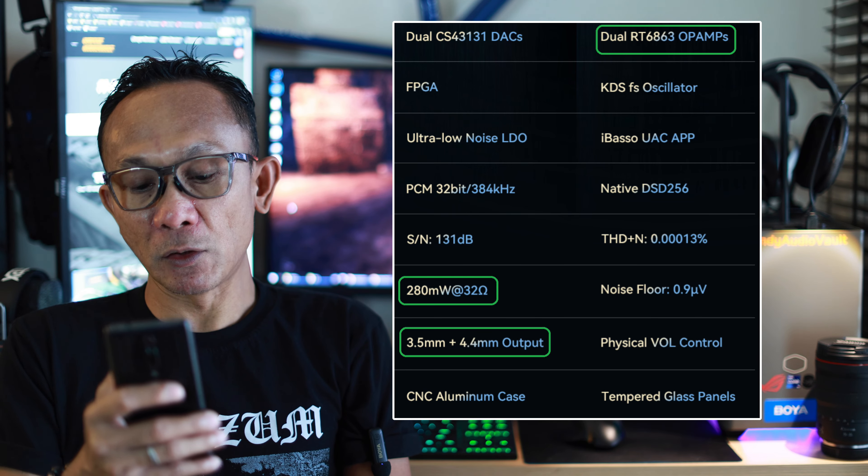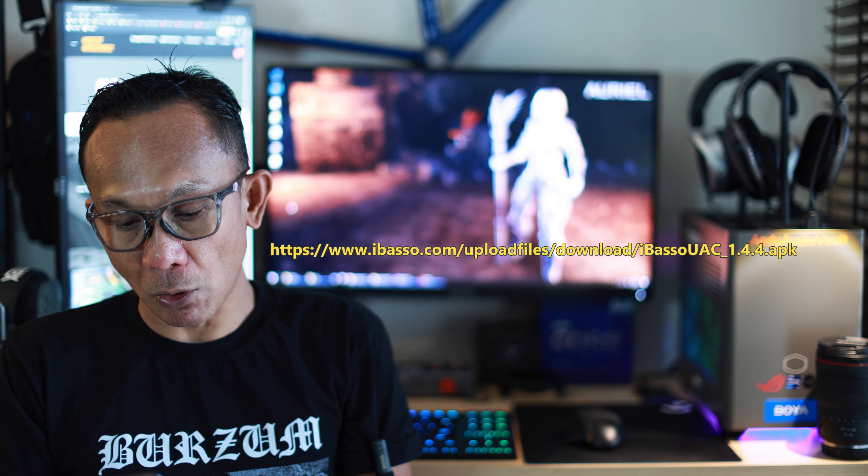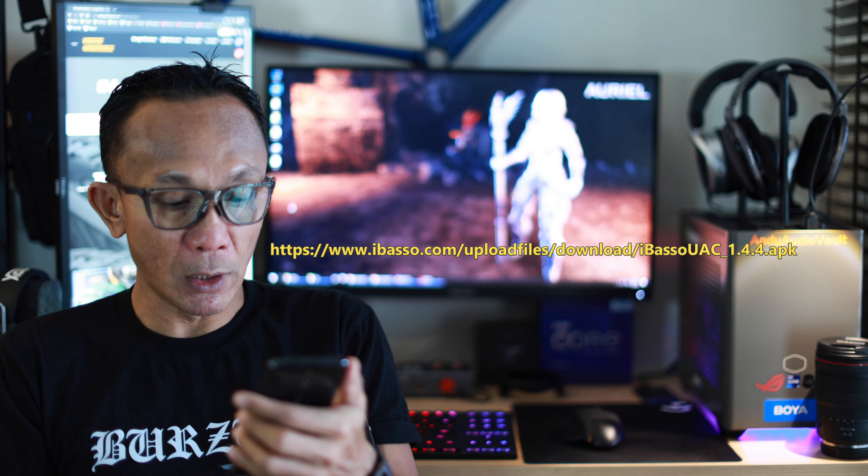The third difference is the balanced port. If you are a previous user of the DC03 Pro, the older iBasso UAC app will not work properly with this. You will need to download the latest iBasso UAC from the iBasso website, which is listed on screen and in the description below. Once you have that loaded, the DC04 Pro will run properly with full settings.